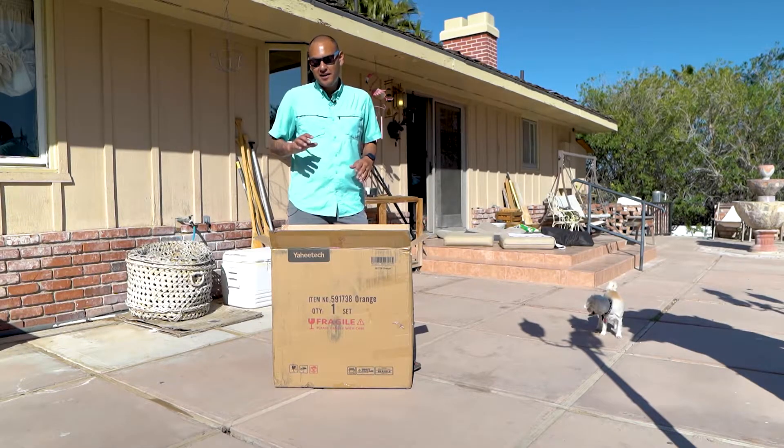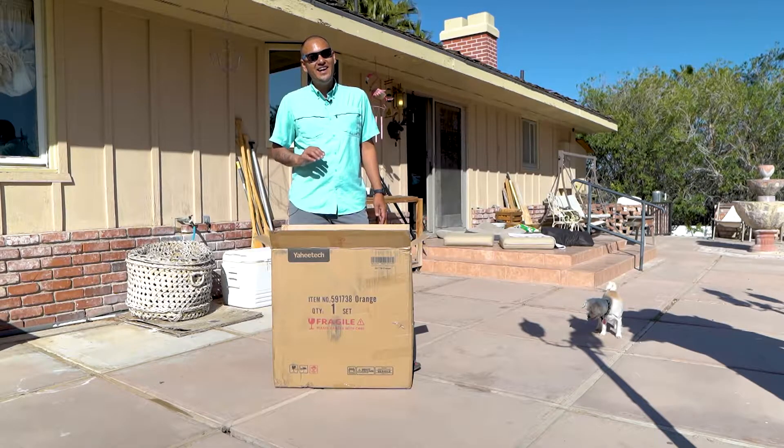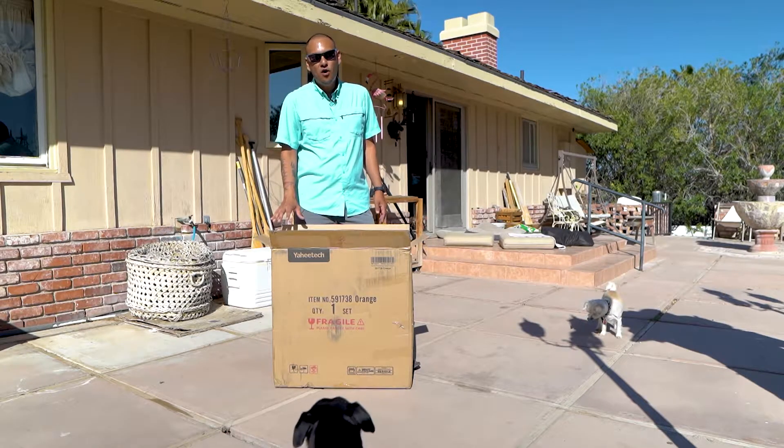I found this one here by Smile Mart, and the cool thing about this one is the price is only $59.99. I got it from walmart.com and it came with free shipping.